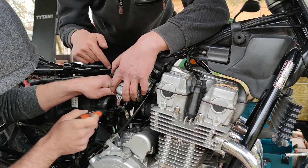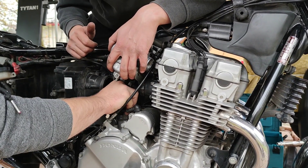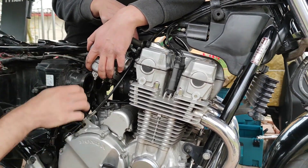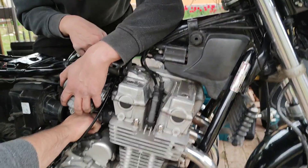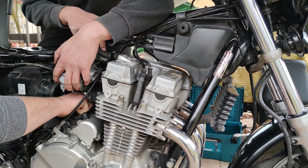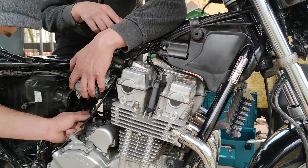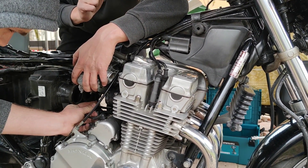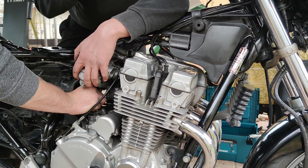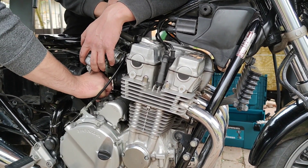Remove the copper washers down here, tighten with 23 Newton meters as specified in the book, and put in the new copper-aluminum washers that the blacksmith Yonchi is making — burning the copper washers and inserting them in cold water immediately after they get red hot. Then we'll put everything back on the bike and see if we have leaks or not — hopefully we won't.